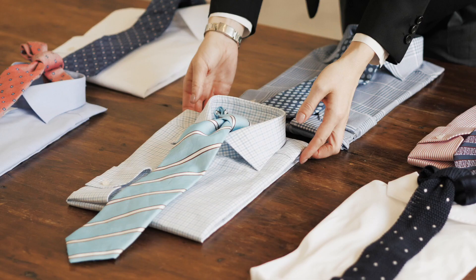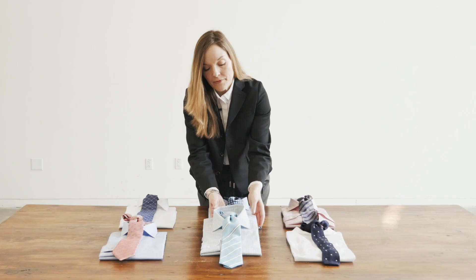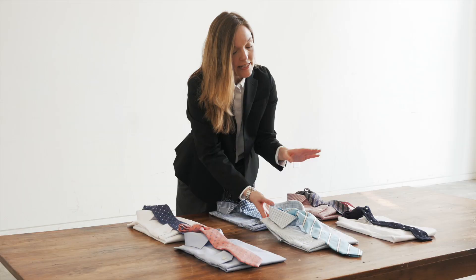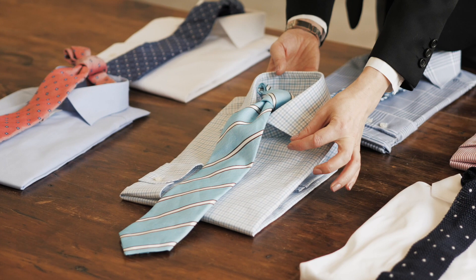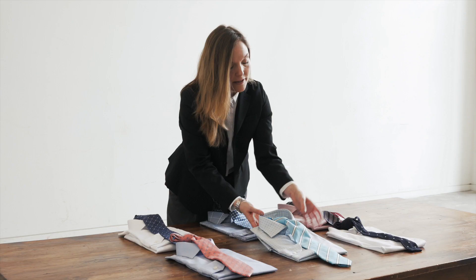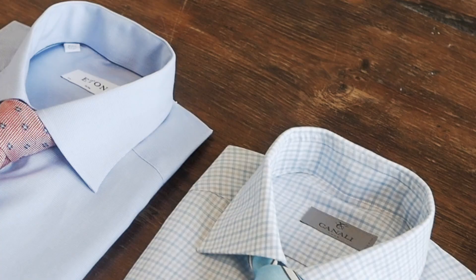In this example, we're coordinating a check shirt with a striped tie. So why does it work so well? Well, first of all, the color is perfectly complementary — the aqua blue in the tie is really pulling out the blue in the check of the shirt. Secondly, does the scale work? In this case, it's perfect. You have a very small check and we're coordinating a tie that has a rather wide stripe to it. So again, it's very pleasing to the eye and quite complementary. The two patterns don't fight each other — they really create a very pleasing look for a shirt and tie combination.